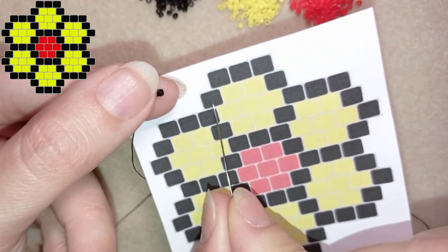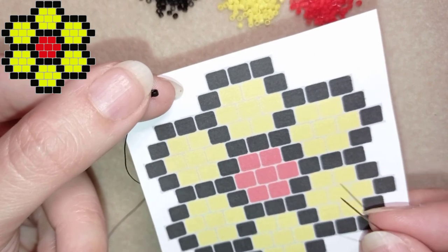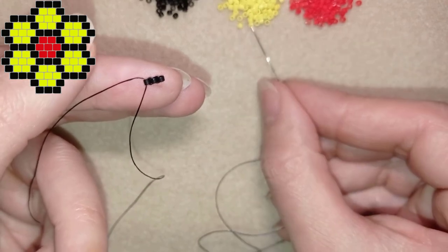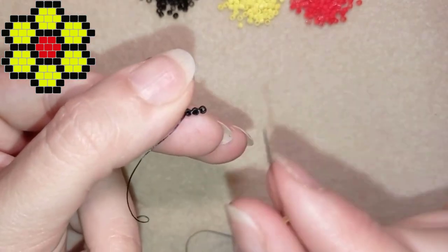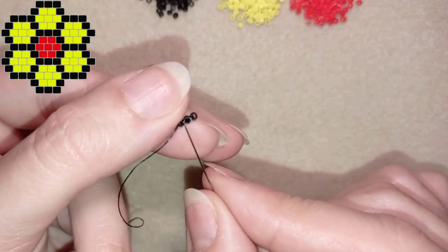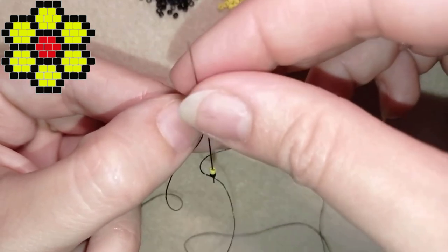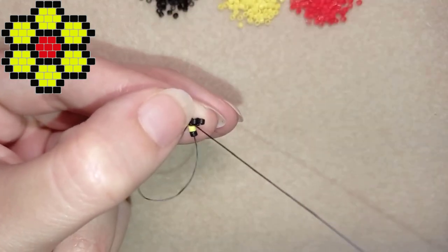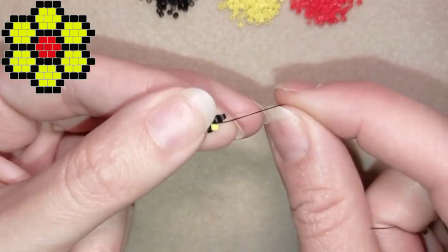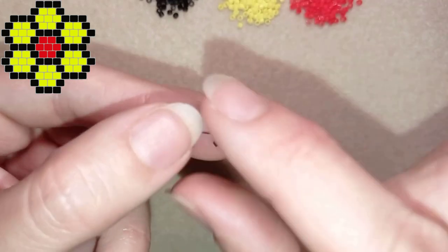Here I have four beads: black, yellow, yellow, and black. I'm going to take a black and a yellow. You see I have thread bridges between my beads and I'm going to go under the first thread bridge of these two thread bridges between the three beads. I go under this thread bridge and then through the bead closer to the center of my work, which in this case is yellow.